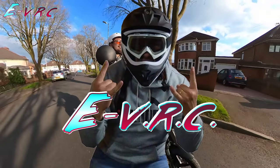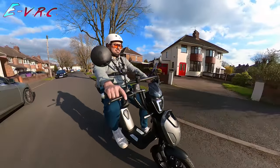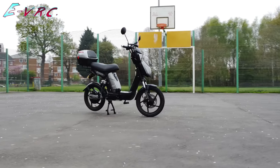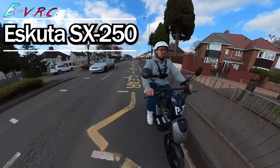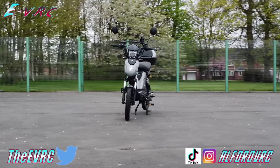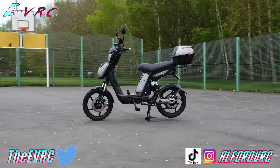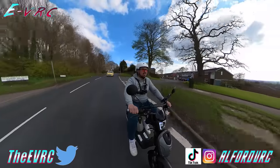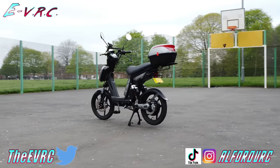Welcome to the EVRC and in this video we'll be riding the fantastic Escuta SX250 for the first time. You're going to want to see this because although it looks like a little moped, it's actually classed as a legal e-bike, which means it's allowed to travel anywhere a normal bike can and also be ridden legally by a 14-year-old without a licence or insurance. Imagine your mate turning up and picking you up on this to go down the park to play on the swings.